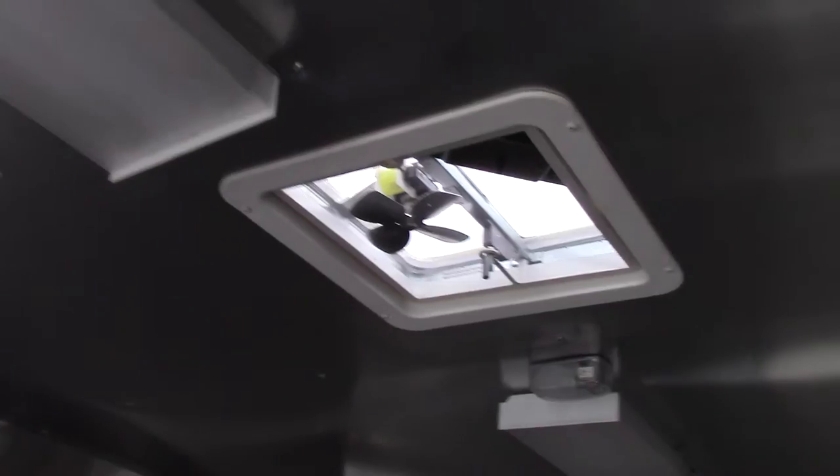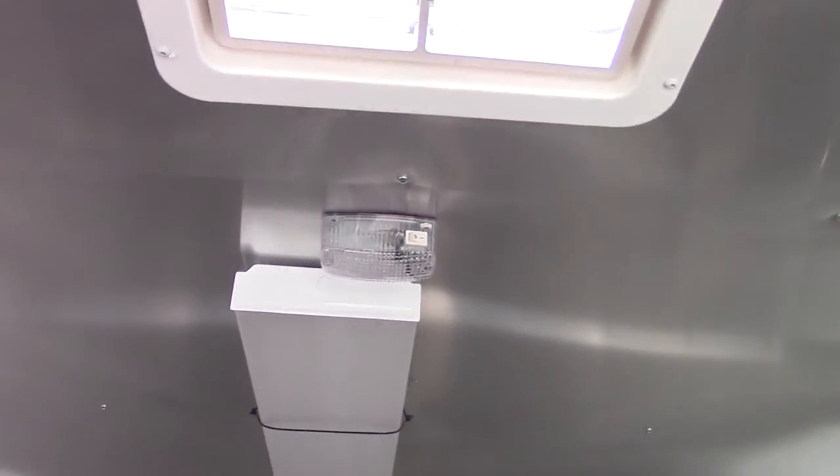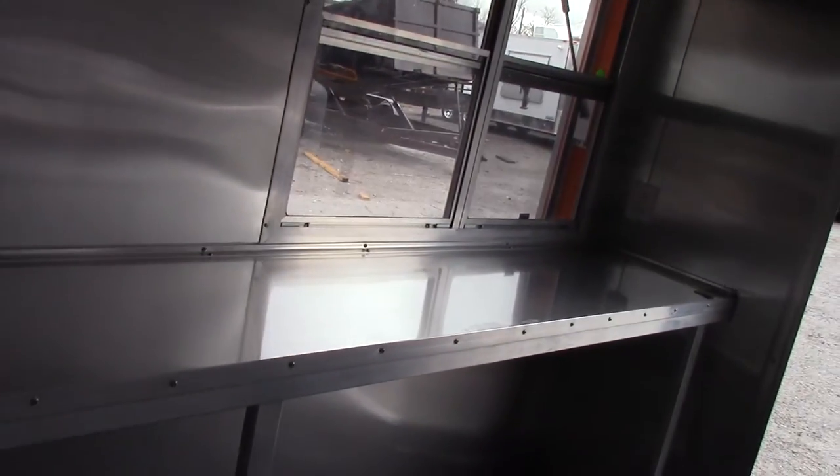We have a power roof vent and two 48 inch fluorescent lights with the power roof vent in the middle. We have a 12 volt light located here as well. There is a worktop counter on this side of the wall. As you can see, the wall recesses in about four inches — that is for the flip-up.